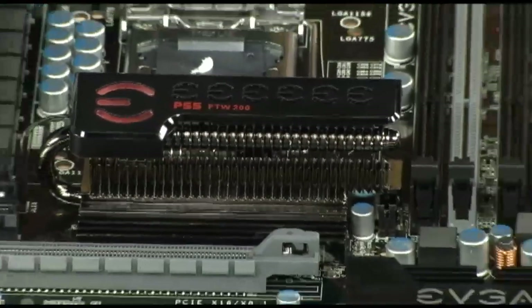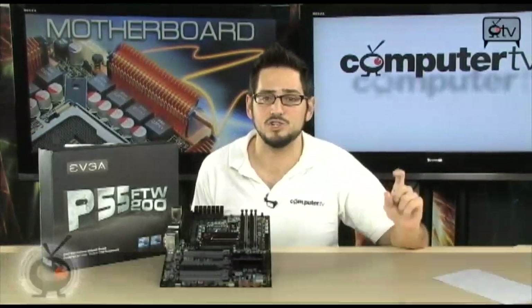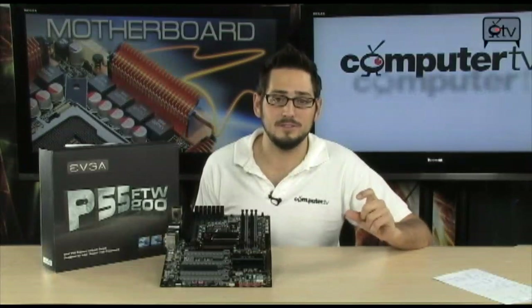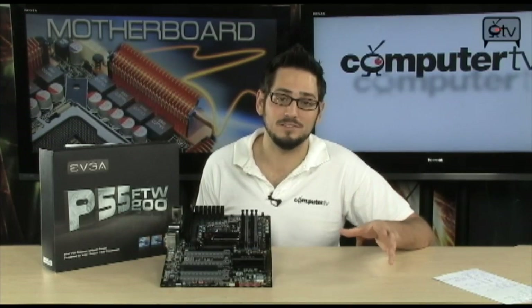Alright, check it out — this is the P55 ForTheWin 200 from EVGA. Basically what that means is that it's a P55 ForTheWin, but it's got an additional NF200 chip from NVIDIA. What that means is that you get more PCI Express lanes, so you can run triple SLI, no problem.